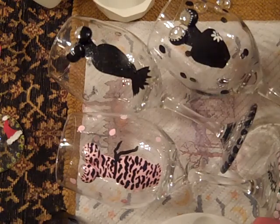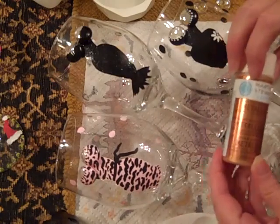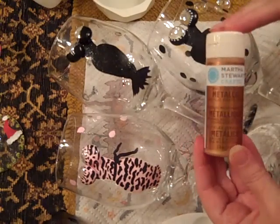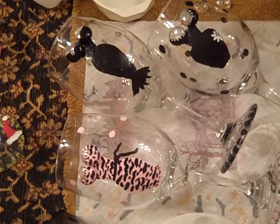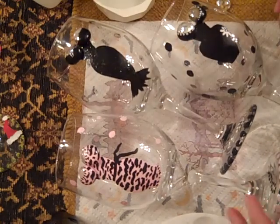I just want to go over some of the steps. I'm using the new Martha Stewart multi-purpose, multi-surface paint. It is the nicest paint — right now it's on sale at Michael's for $1.39 but it's only a $2 bottle of paint. And it really goes on smooth, at least on the glass. I'm sure it's going to go on smooth on other projects too.